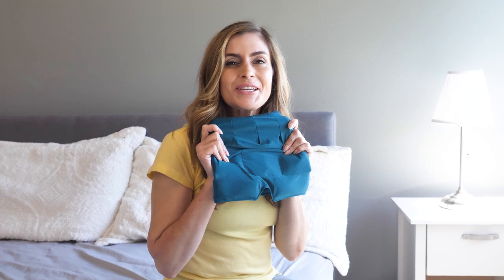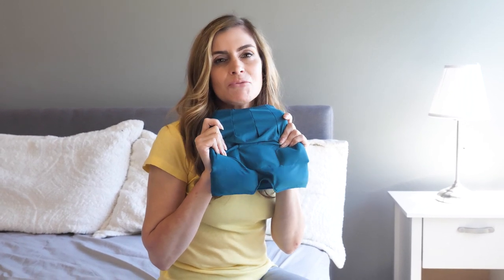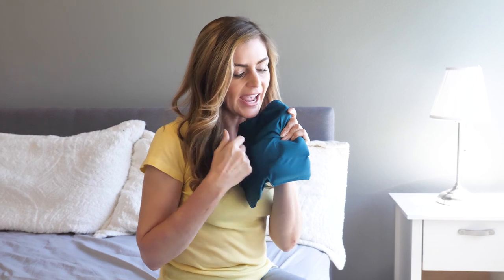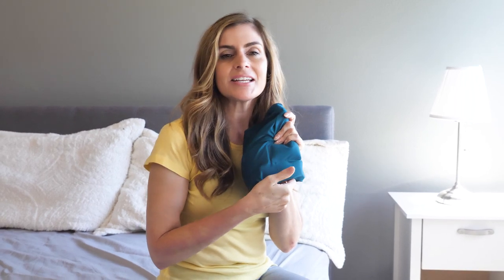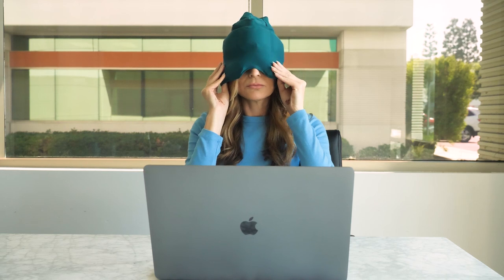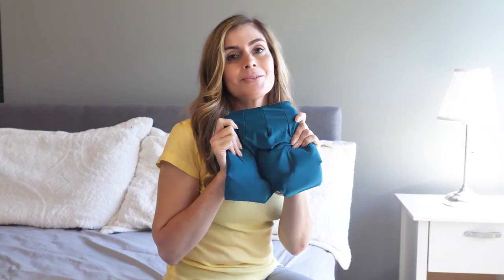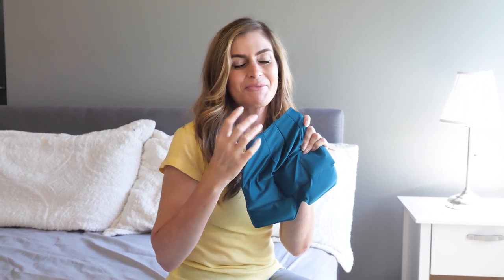I frequently suffer from migraines and nothing really helps, but luckily I found AccuLeaf Migraine and Headache Relief Hat, and this has been a complete game changer. You stick it in the freezer and the gel packs in here give you that instant relief. You place this over your head and it even blocks out light, because we all know that if there's a lot of light, your head will hurt even more.